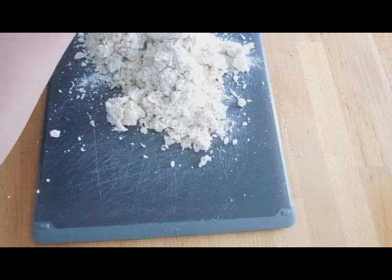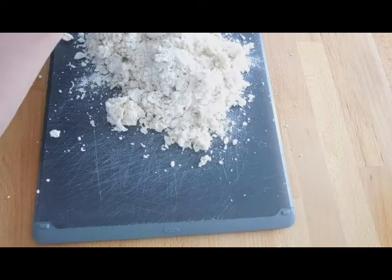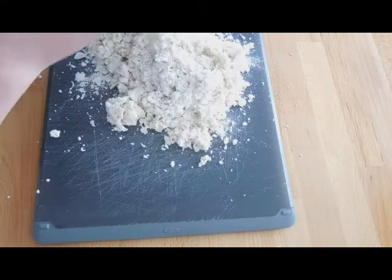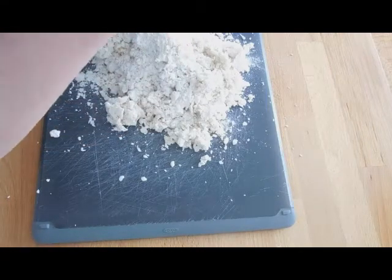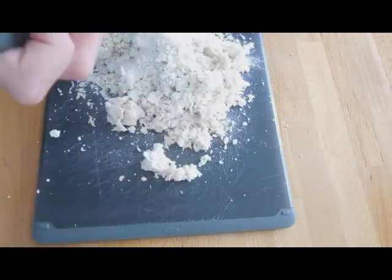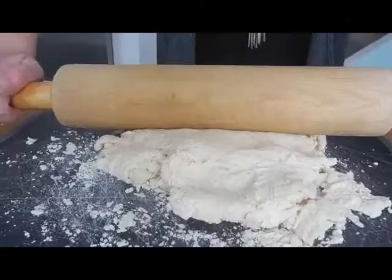Now go ahead and pour this onto your cutting board. At this point I hadn't realized that I needed to add more milk yet. So if yours looks like mine, you will definitely need to add more milk, but I would recommend going just one tablespoon at a time — a little will go a long way.